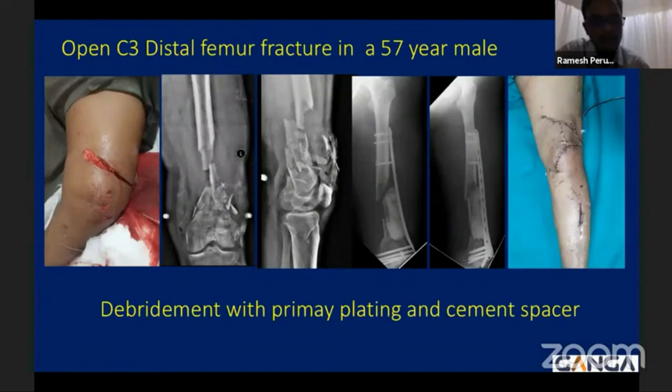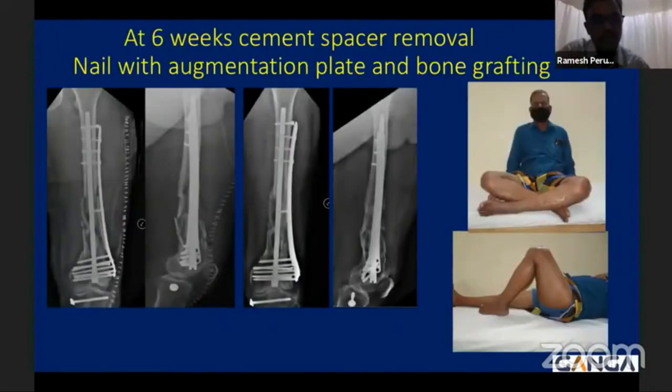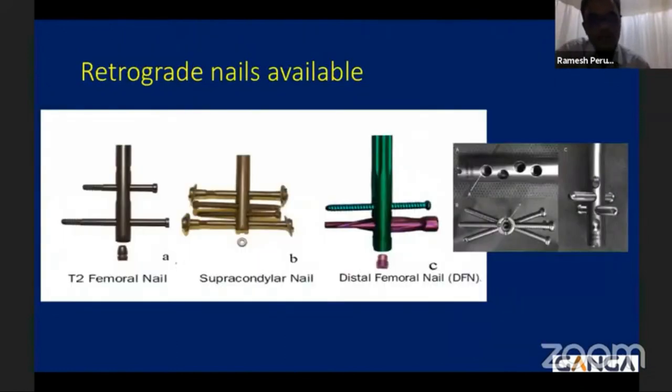Another case involved an open distal femur fracture with diaphyseal bone loss and extensive intra-articular involvement. Following initial protocol, debridement was performed and loose fragments were removed. Given the intra-articular involvement, a primary plate was applied after wound debridement and the bone gap was filled with a cement spacer at the initial stage; the wound was closed primarily. At six weeks, with no evidence of infection, the cement spacer was removed. Due to extensive metaphyseal and diaphyseal comminution with circumferential involvement and bone loss, the nail-plate concept was applied with a tricortical graft on the medial side. At one year, the patient had a good functional outcome with good range of motion and an uneventful recovery.